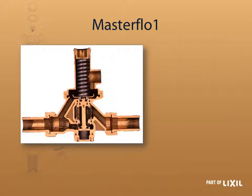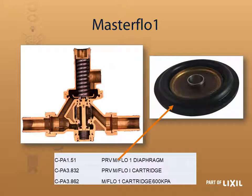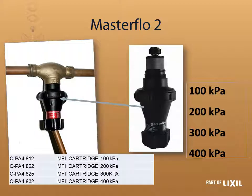On the Master Flow there are two main things you can change: the diaphragm and the cartridge. You get two cartridges — the PA 3.832 for your 400 kPa and the 862 for your 600 kPa valve. On the Master Flow 2, the easiest to change are the different cartridges, which all fit on the same body. You have different pressure ratings — 100, 200, 300, and 400 kPa — and you can interchange them as you wish.